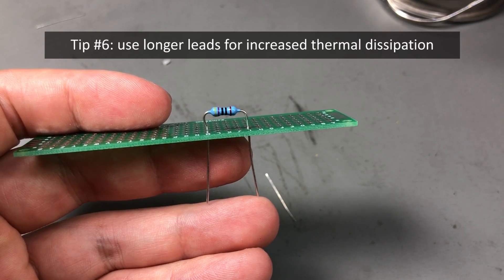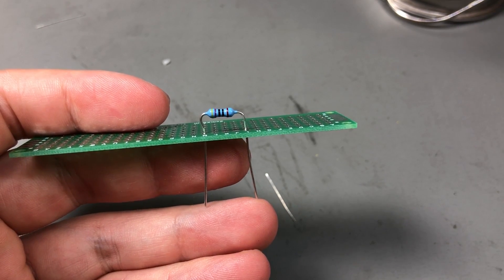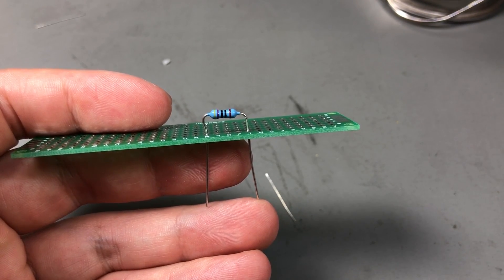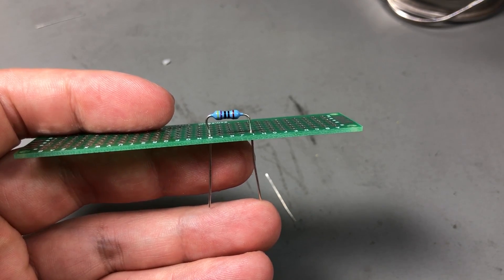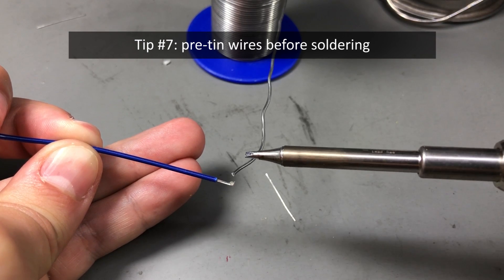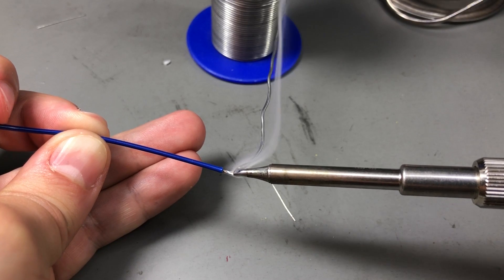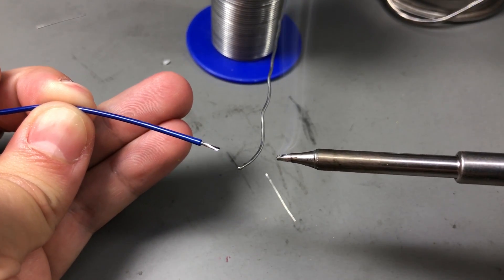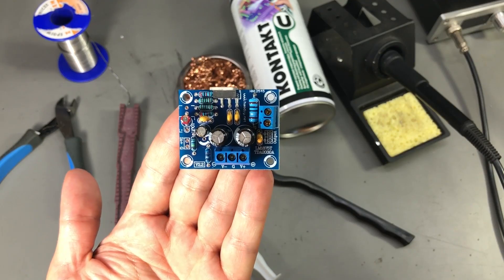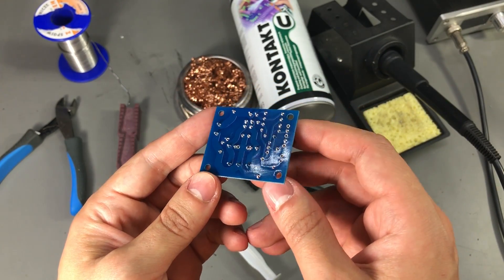Tip six: if you want to increase heat dissipation, you can solder through-hole components higher off the board. The extra length of the leads acts as a heat sink for the component and you also get some extra airflow under the part. Tip seven: if you plan to solder wires to a PCB, it helps to pre-tin the wires first. When soldering them to the PCB, the solder coating on the wires will melt and combine much more easily with fresh solder from the pad. With a bit of practice and following these tips, you should be getting excellent results in no time.